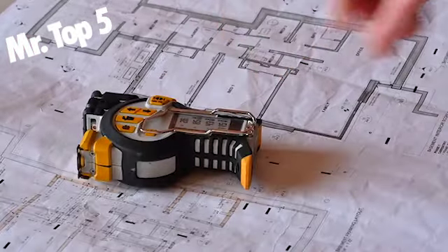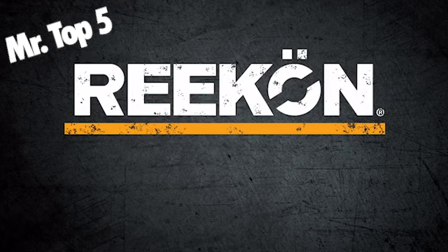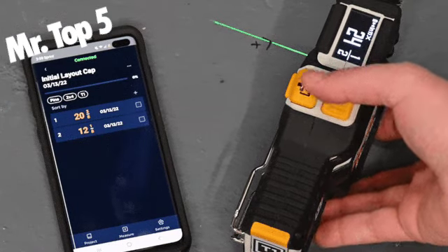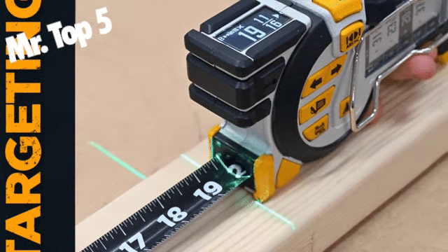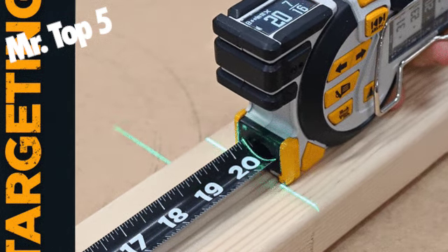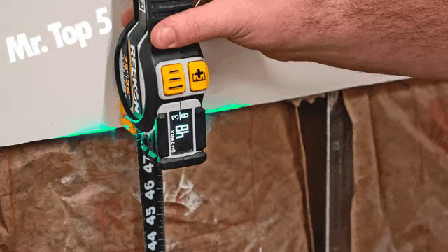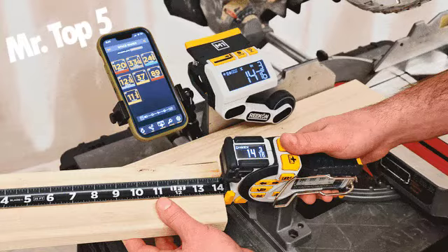Reekon Tools continues to build on our proven history of shipping advanced hardware products. Our first Kickstarter campaign, the M1 Caliber Measuring Tool, successfully delivered tens of thousands of units across the globe, and is now available in several major retail channels including Amazon, Home Depot, Lowe's, and Acme Tools.